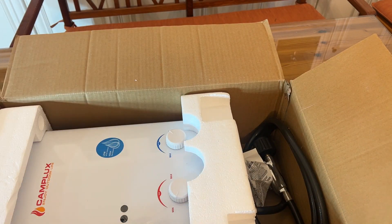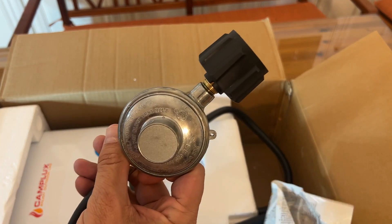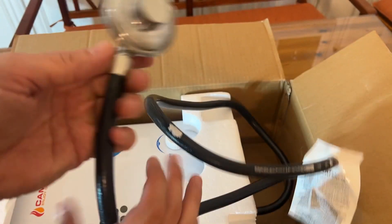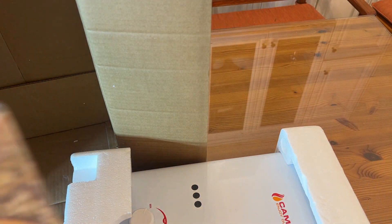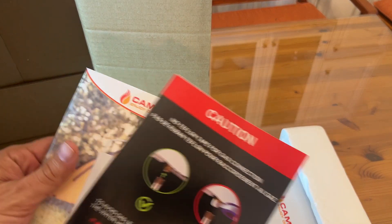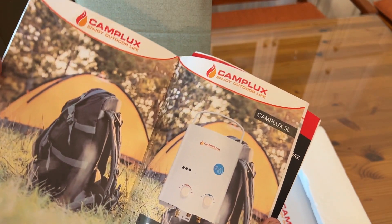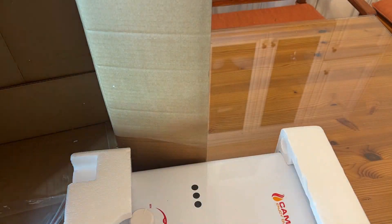Included is the shower head and everything that you need. This will hook to your standard propane tank — just screws right on, and that's nice. Camp Lux provides you with the instruction manual in easy-to-read English, easy setup, written in English full color by people who speak English natively. So that's nice as well.